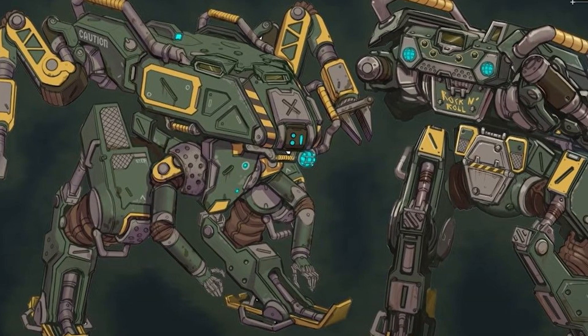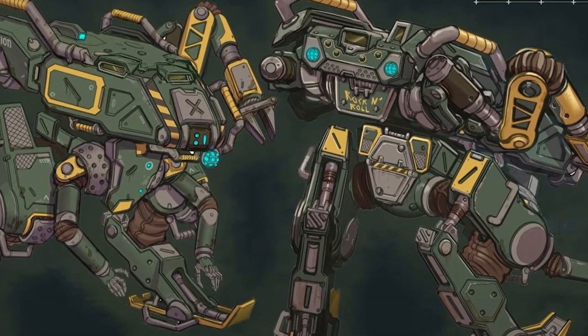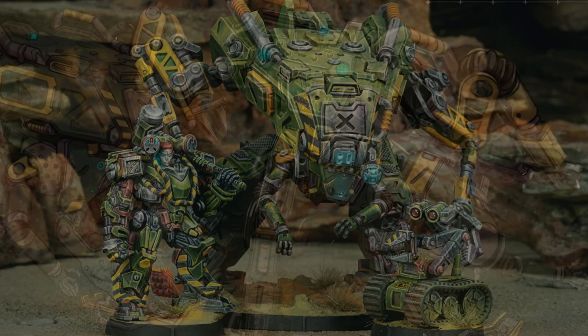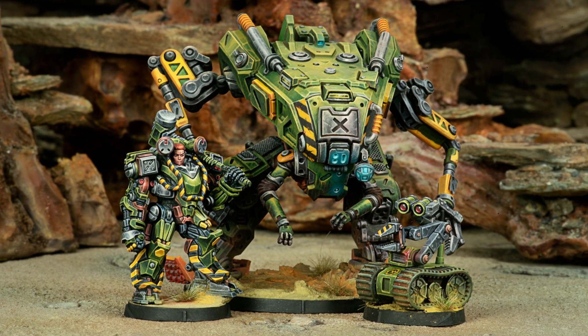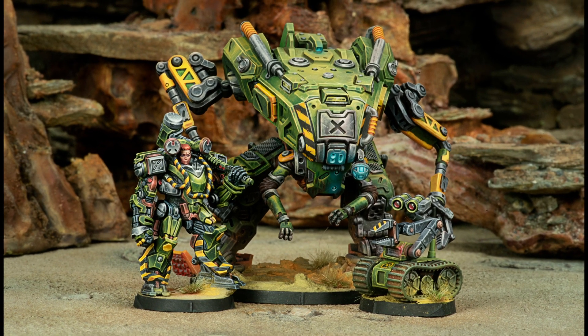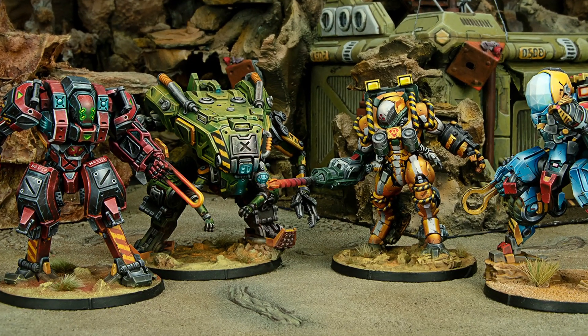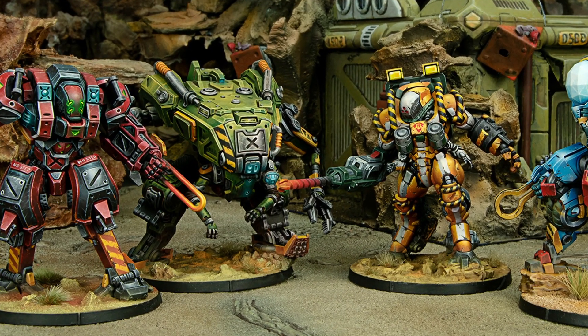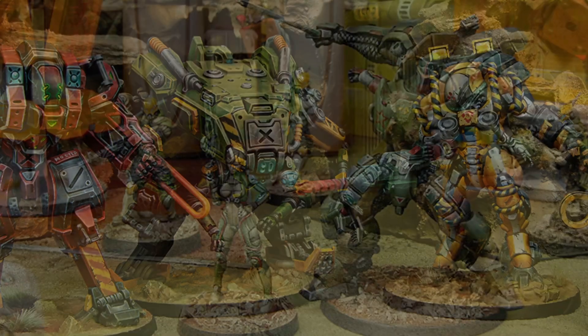The Ariadna TAG design is very different from other nations, with its very large, tank-like hull and archaic design. However, Dawn being the home of Ariadna and Tesium being an abundant resource there, the whole thing is made of the stuff, making it both tough and light, giving it a surprising agility that has to be seen to be believed.